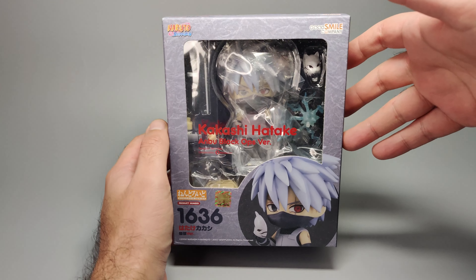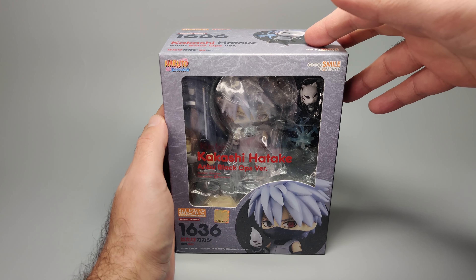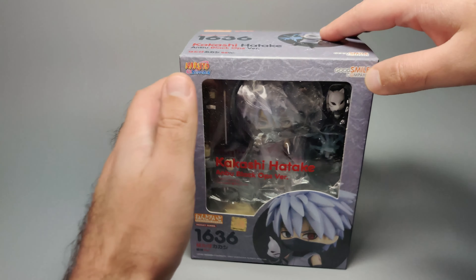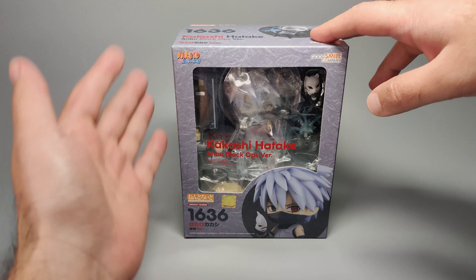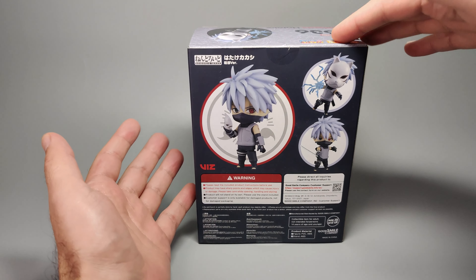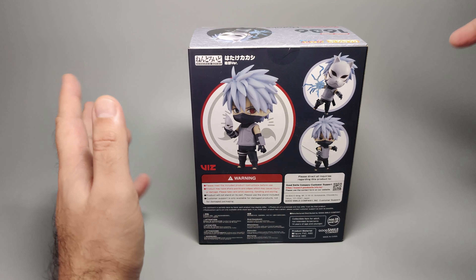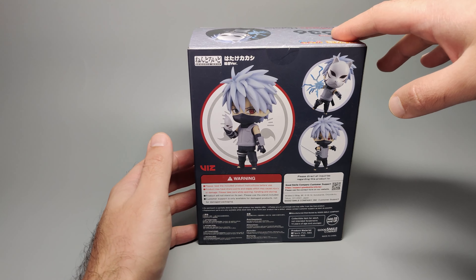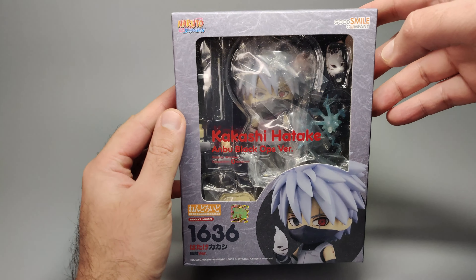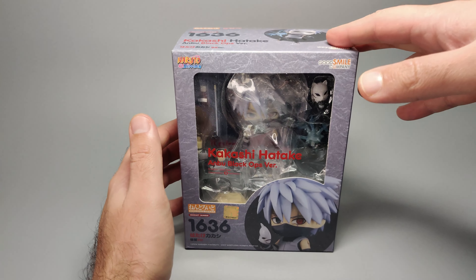Here we have the ANBU version specifically. I know there is a regular version that came out some time ago, so this one is quite new. Package-wise it's pretty similar to most other recent Nendoroids — it's got this small stout stature with a stone effect around the front. The top and sides show various pictures of the figure in different setups, like using the lightning blade jutsu and with the mask in his hand. He also comes with a little blade sword, and his Sharingan is exposed.